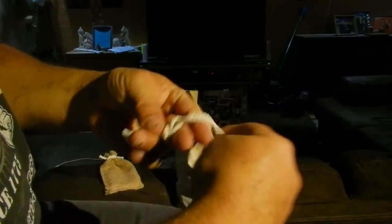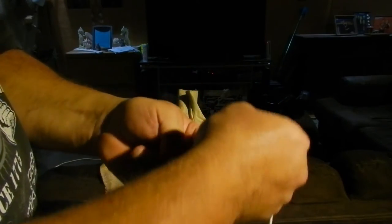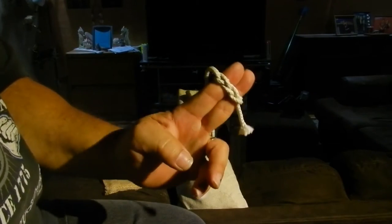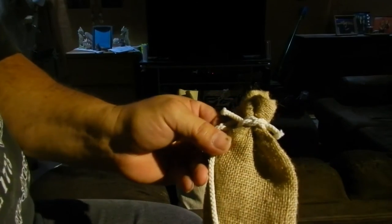Take this guy and tighten it down. Now what we should have is two straight in the back. You tighten this guy down and see if somebody can get their fingers apart. But that's what it looks like — really tight on a bag.